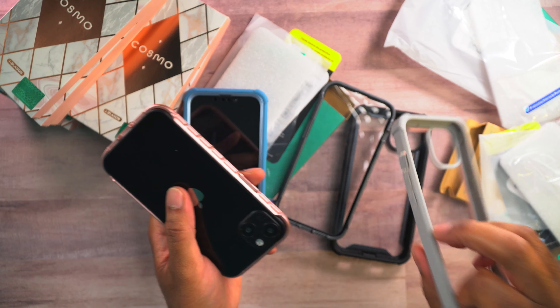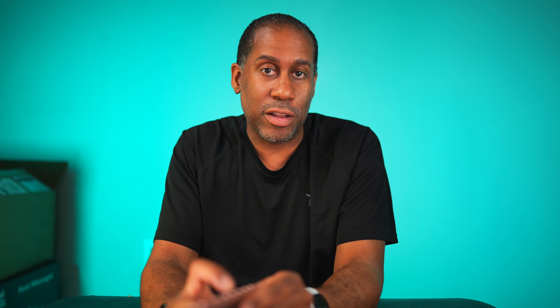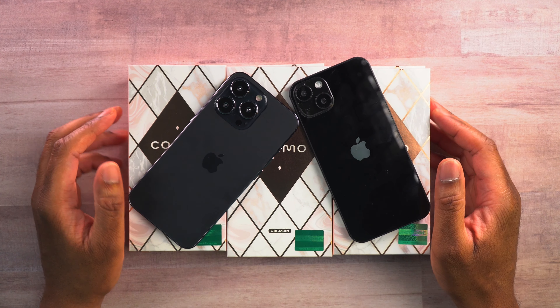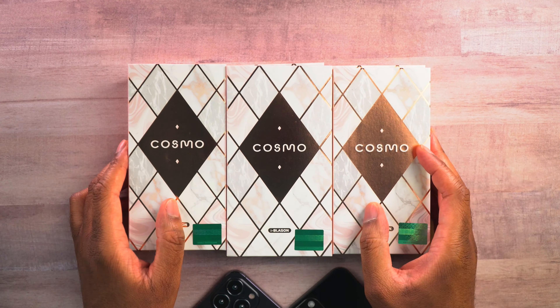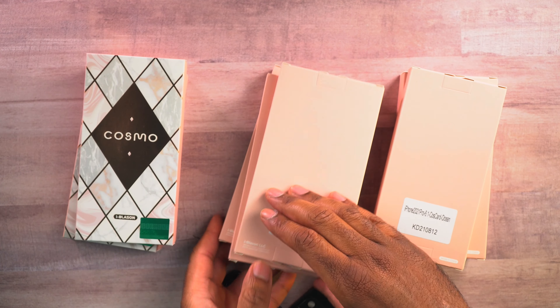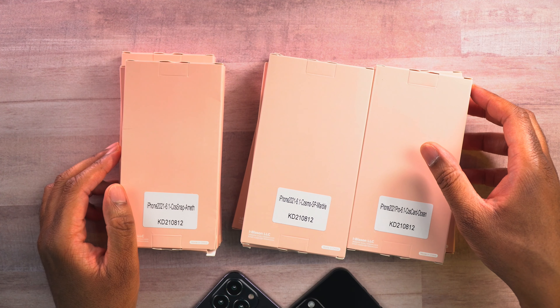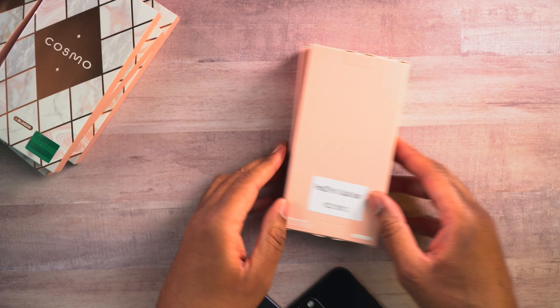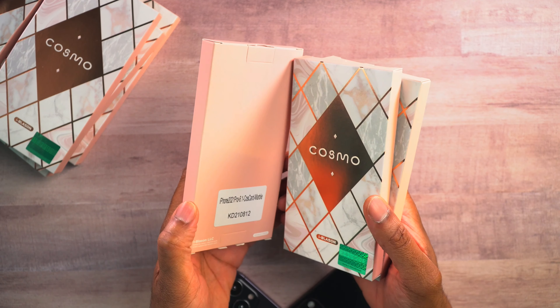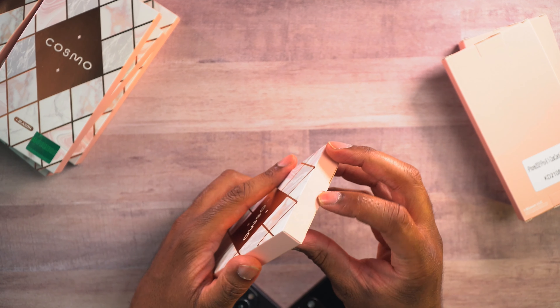Let's go ahead and take a look at the iBlazin Cosmo cases and see how they actually look and how they stack up in comparison. Here are the other cases and there are three different styles: we have the CauseCard, we have the CausMo, and we have the CauseSnap. Let's go through them one by one, each style by style. We'll start off with the CauseCard Marble.